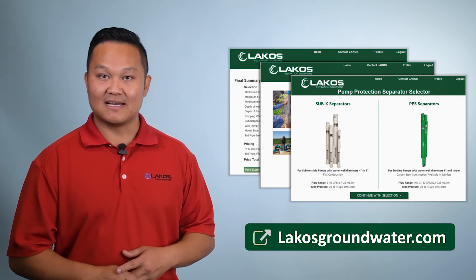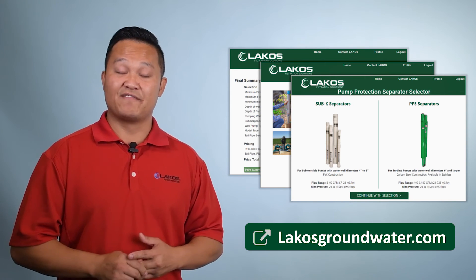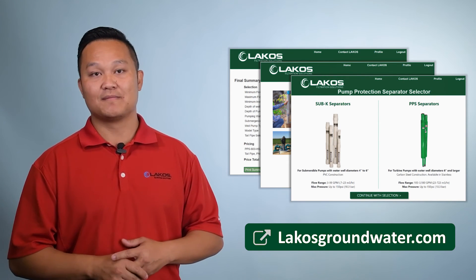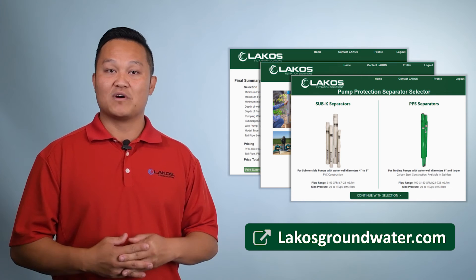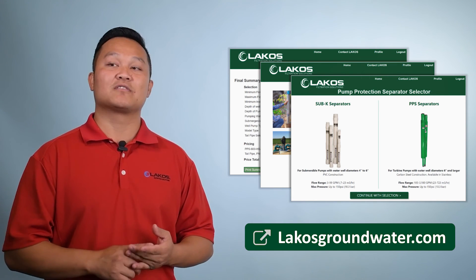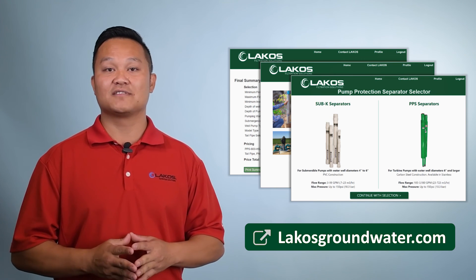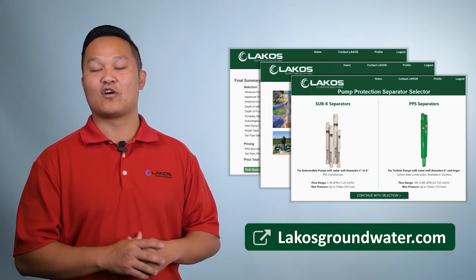Here at Lakos, we know it can be a little tricky to get your product right. So we've innovated and created a new groundwater product selector for our dealers and homeowners. It's fast and easy — you can get your product selected in less than two minutes. Once you've entered all your information from the water well and the pump, you'll get an instant model selection that tells you which one you absolutely need for your application. If you still need help, you're welcome to call the office or me directly, and the link is down below for our new product selector.